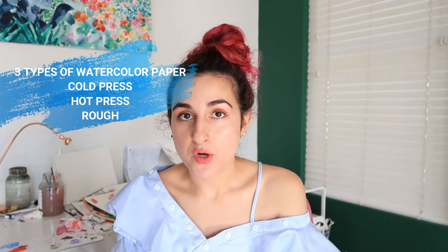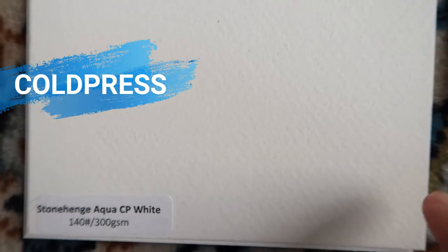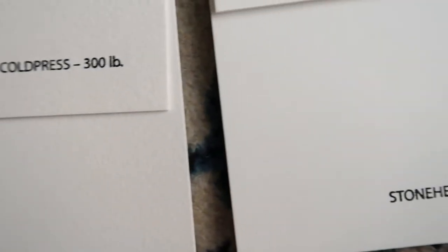Number two for your kit: you need paper. You can't just pull out any old copy paper from your printer and start using it when you watercolor — it's just not going to work. You need something heftier that's made for watercolor. There are three types of watercolor paper. The most common one used is cold press paper, which is the one I use all the time. It has a little bit of a toothy texture to it, and I like it because of that — I have a looser style, so it works.